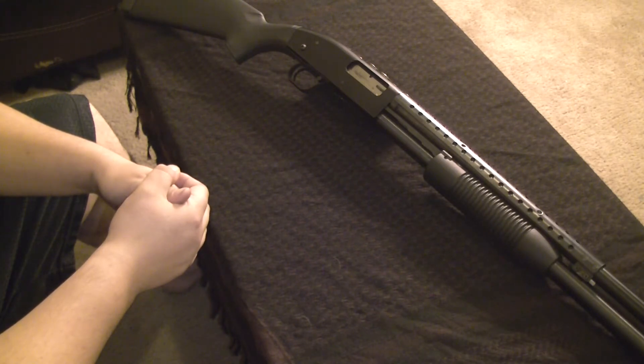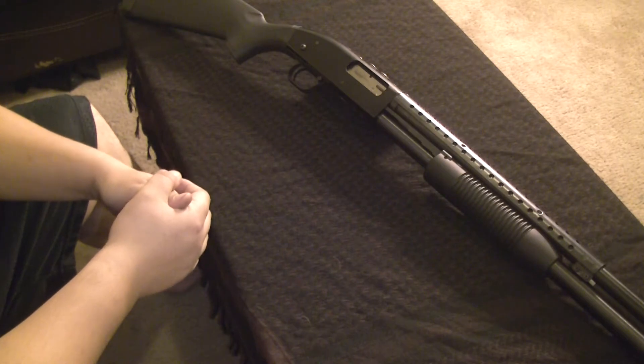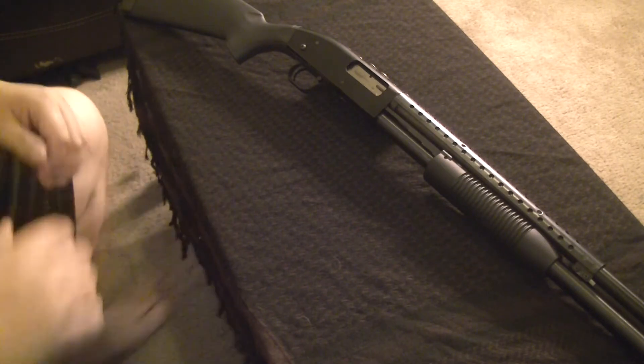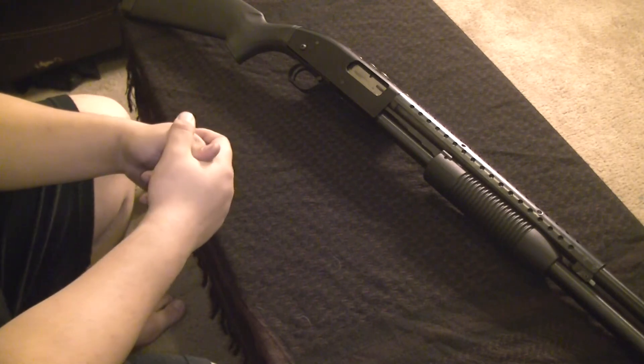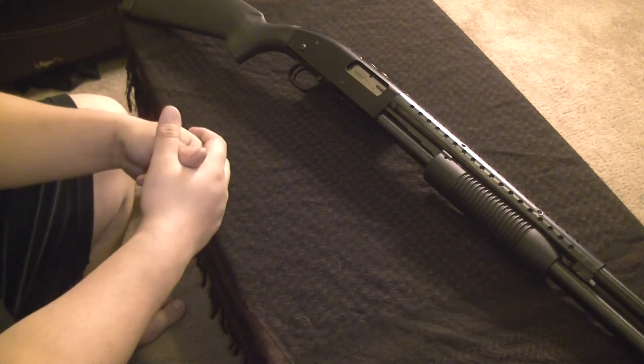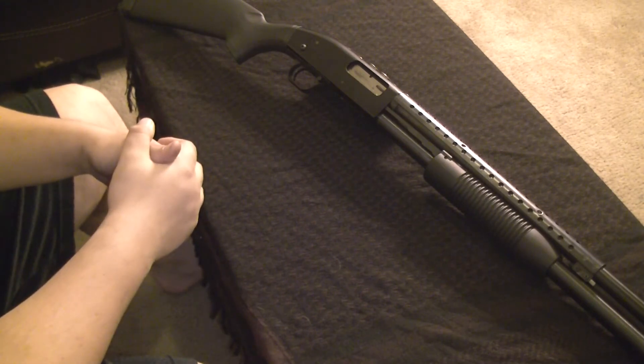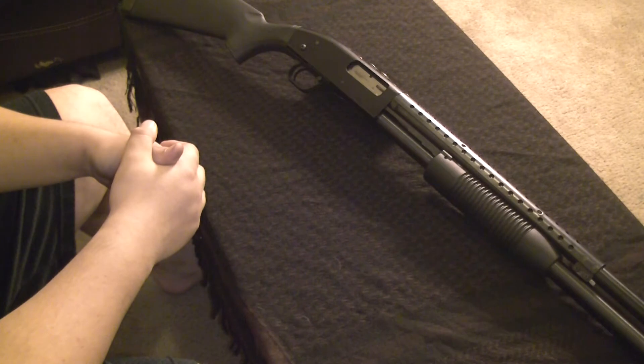I don't know if it's better or not, but I actually prefer this over the 500. It was a standard 7-in-1 security model I picked up for $190 off some guy. His wife didn't like it. Only put 20 shells through it, so I picked it up.